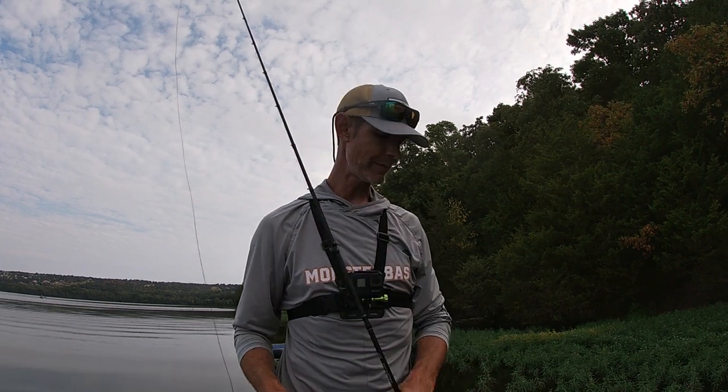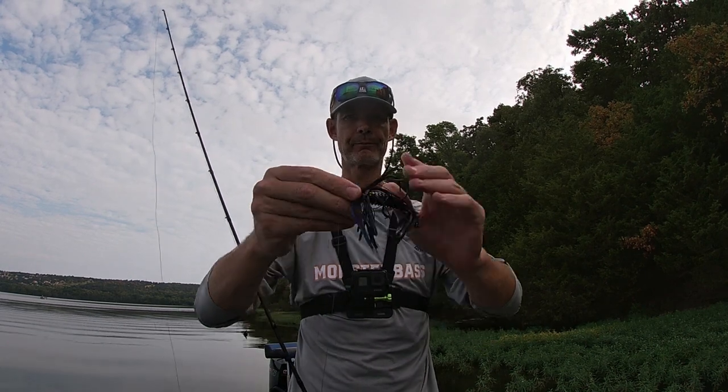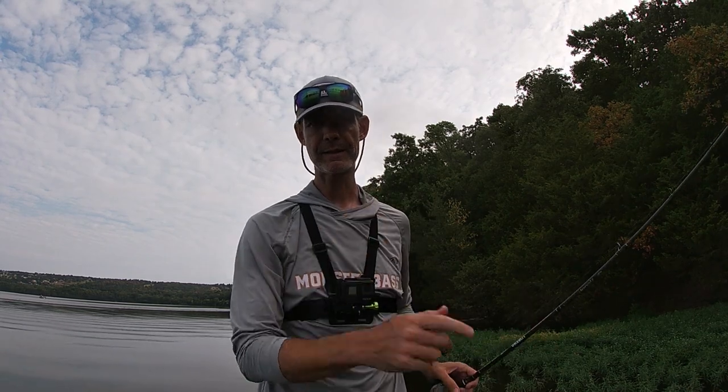Hey, what's up guys? John from Mongo Fishing. Today I'm here on the Monster Bass Channel to talk to you guys about swim jigs and swim jig fishing. Let's get into it.